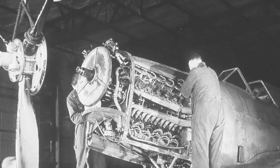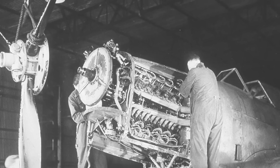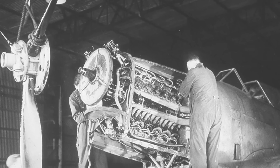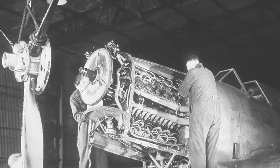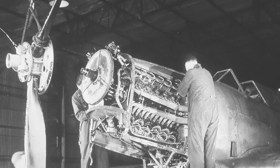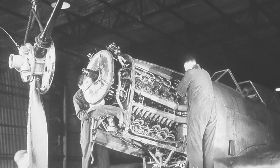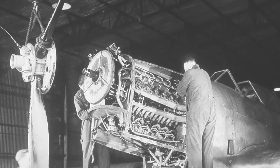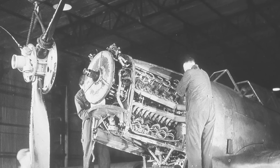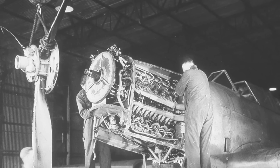The Air Ministry approved Vulture engine production on March 23, 1939, expecting to need 1,560 of these power plants. Full production got underway in January 1940. However, the engine's maximum speed had to be dialed back to 3,000 RPM due to reliability concerns. To compensate, the boost pressure was increased to 9 psi, keeping the takeoff rating at 1,800 horsepower.